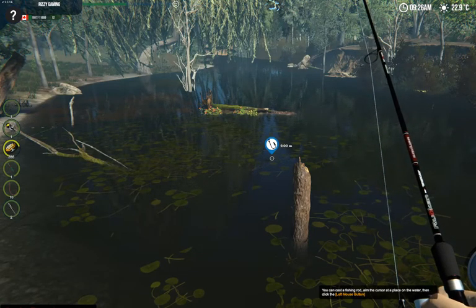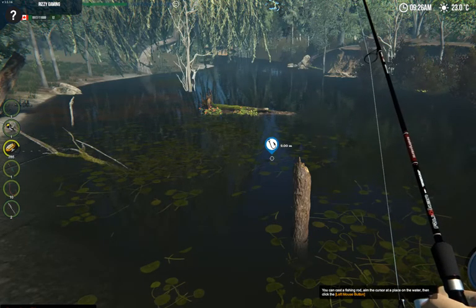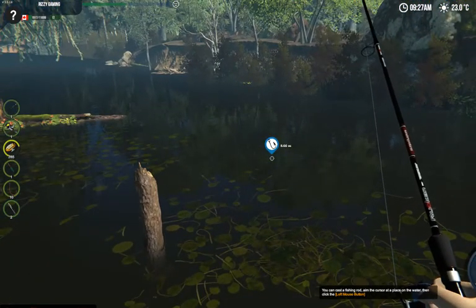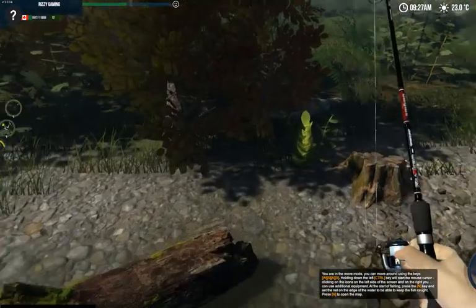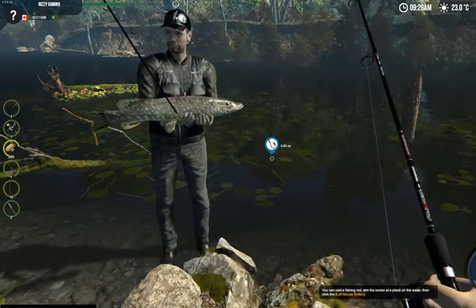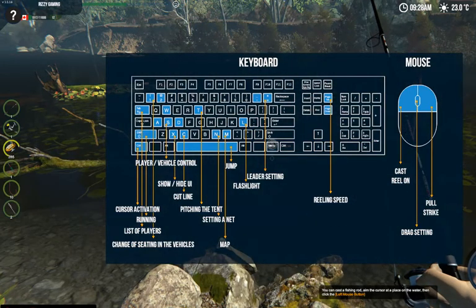What's going on guys, this is Rizzy and this is Chizzy and we're back with another Rizzy and Chizzy Gaming tutorial. Today we're going to be showing you guys how to use the fish finder. The reason we're showing you this is because there's not much information in the game on how the fish finder works. If you press F1 you can see the controls, but they're not very straightforward on how to use the fish finder.